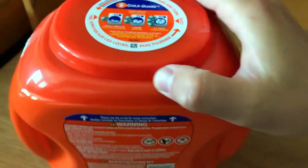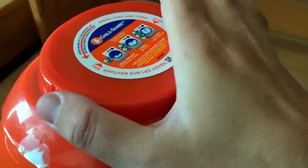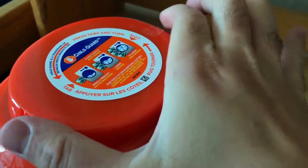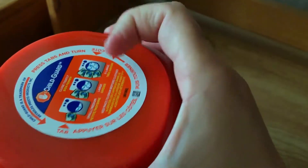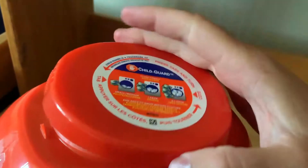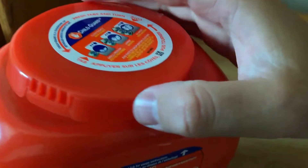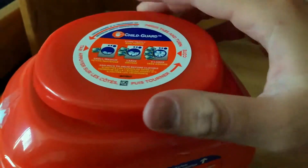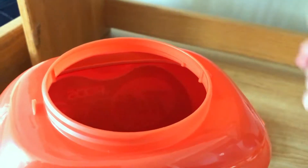The top has a child guard, for the aforementioned reasons of eating and swallowing. It requires you to push these buttons on the side of the top. You can open it with one hand. Hopefully your child is not as smart as adults. I've never had this product around children, so I don't know — but kids are really smart, so you just never know.